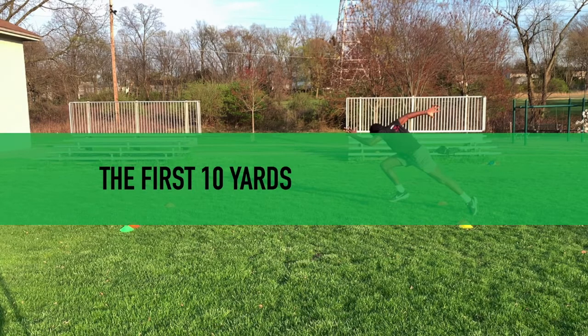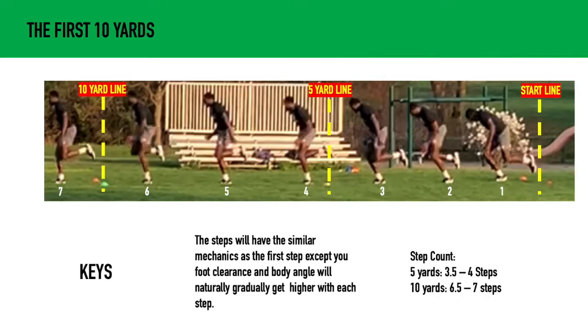We've talked about the start stance in the first step. Now let's get running and talk about the first 10 yards. In the first 10 yards, the steps will have similar mechanics as the first step, except your foot and body angle will naturally gradually get higher with each step.